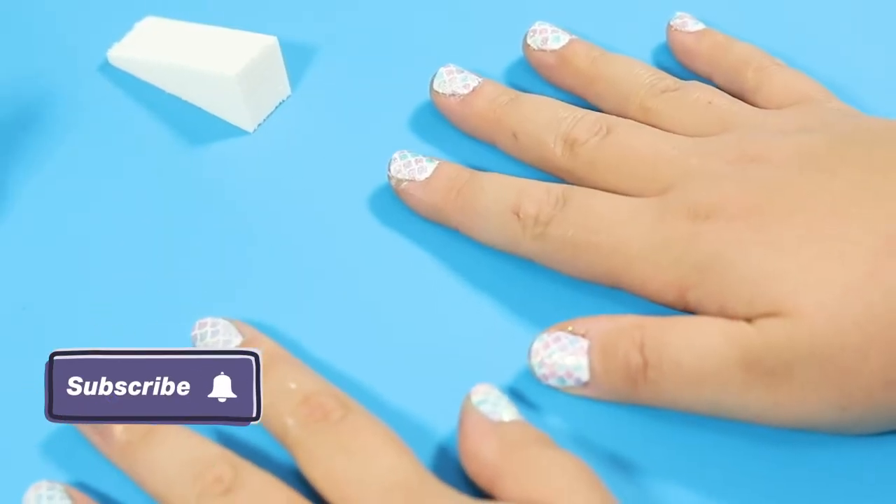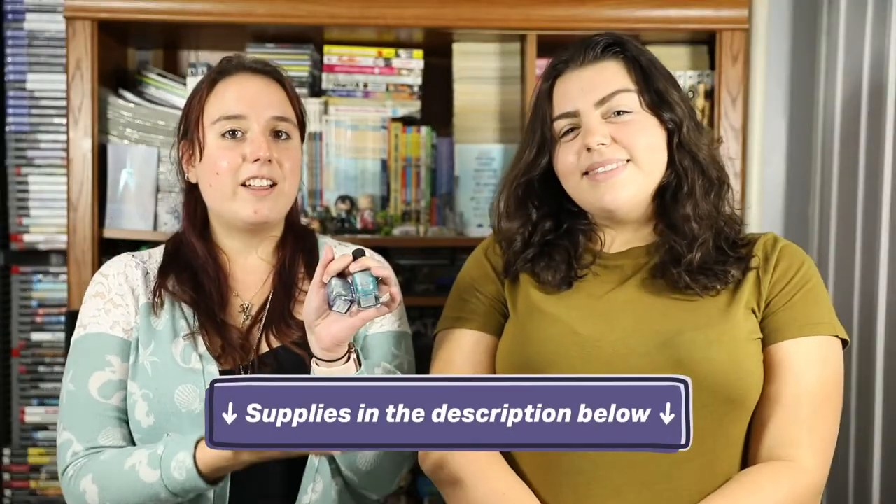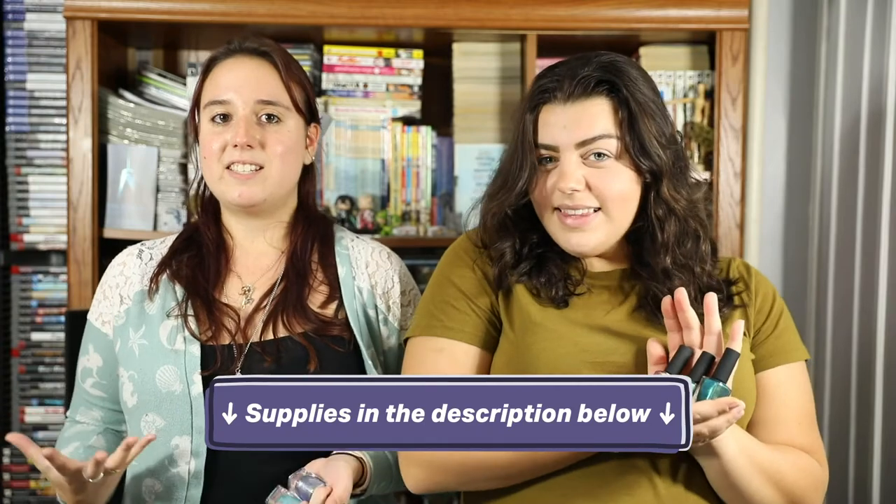Painting your nails with mermaid scales is something small you can do to rock that under the sea look. I'm here with Sabrina. We've got some different colored nail polish and some nail stencils, and we can't wait to get our mermaid nails going. So how exactly do you do a mermaid nail design? We're gonna show you how. Let's get cracking.